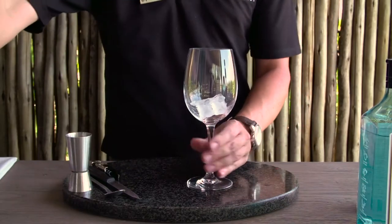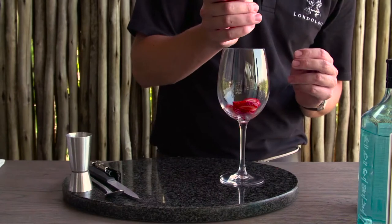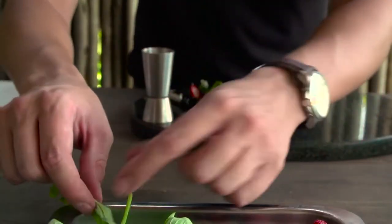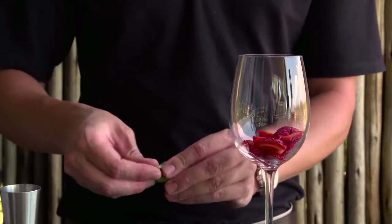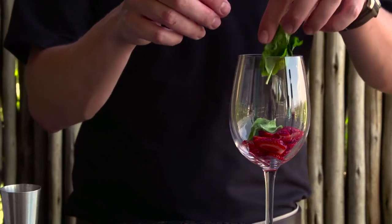A couple blocks of ice in the glass before you start, just to chill it a bit. First add the strawberries. The basil — I want to get as much flavor as I can out of this, so I'm going to crumple it all together and just twist it a little bit, then chuck that in there as well.